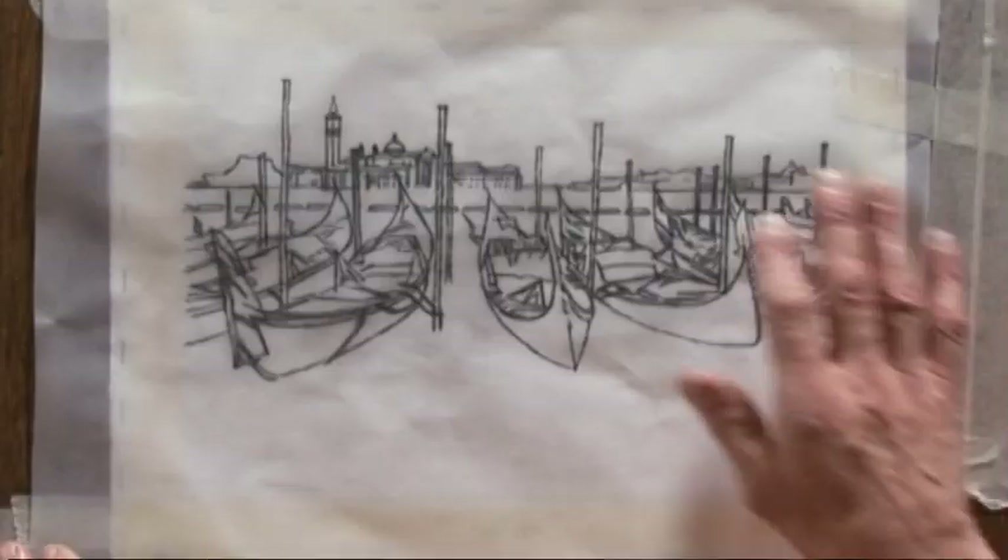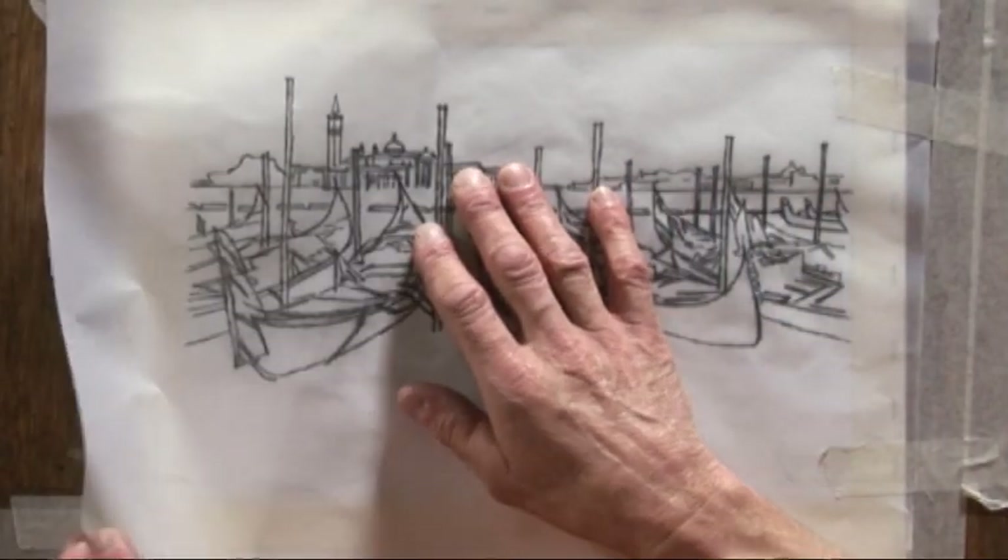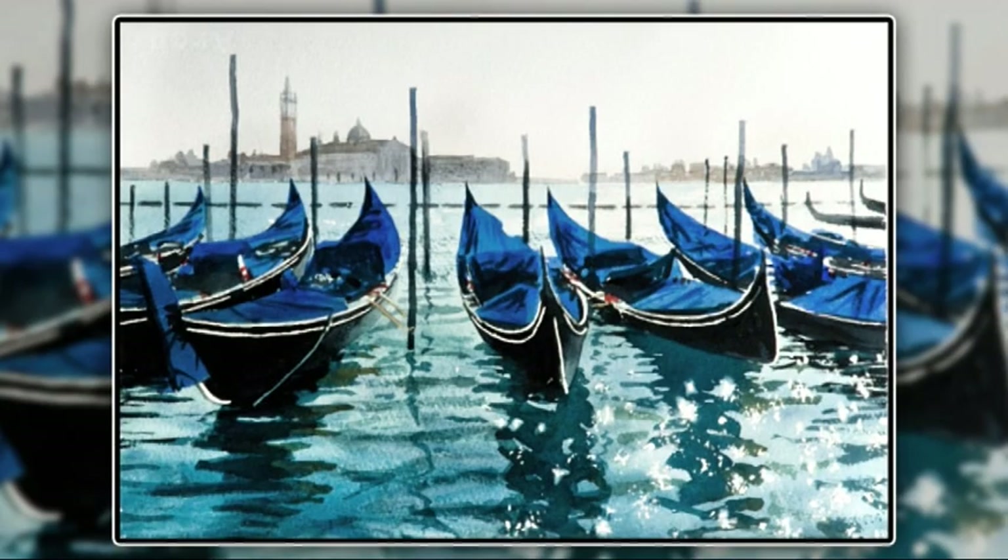Hi, I'm Joe and I'm going to show you how to paint a scene of Venetian gondolas. First, I've got a tracing here and I've traced it through onto the painting, so I've got a drawing at the ready. Now you may think I can't do this, but you probably can and I'm going to show you how.